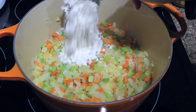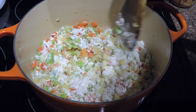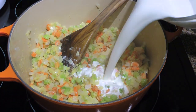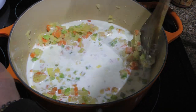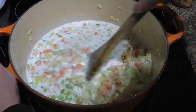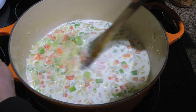Then we'll add all-purpose flour, stir well and cook for 1 minute — enough to remove that raw taste from it. And yes, we'll stir constantly. Next, we'll pour in half and half and stir very well, scraping the bottom of the pot just in case something stuck. Many times after adding some flour, the ingredients can stick at the bottom, so let's make sure our soup will be nice and smooth.